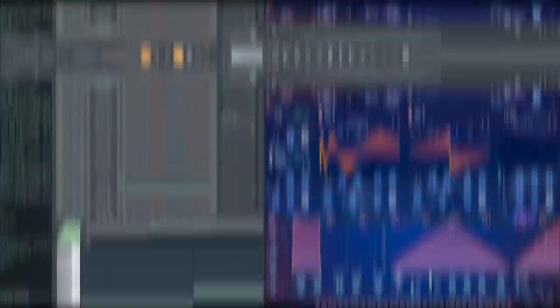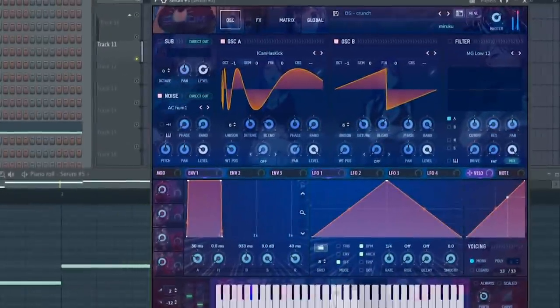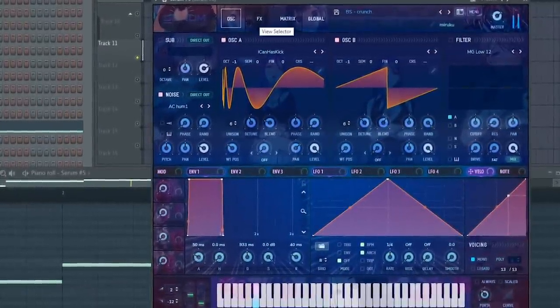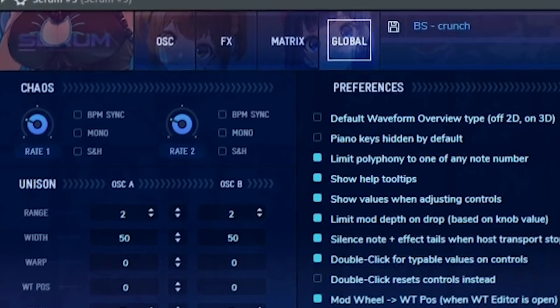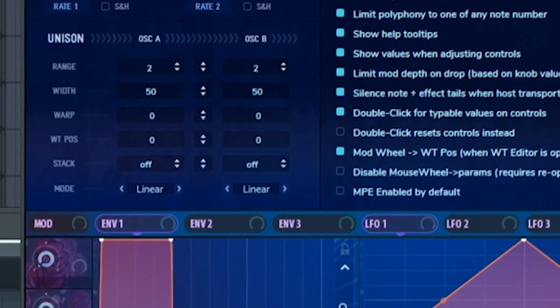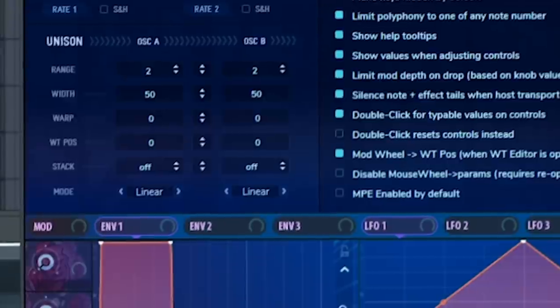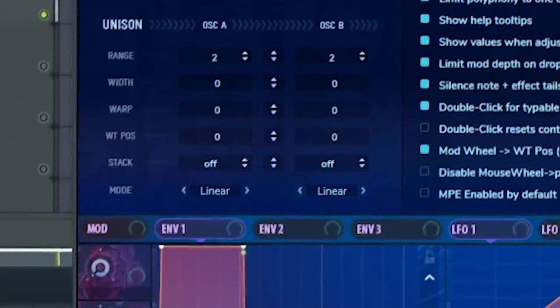For the base layer, first I use crunchy base. This patch can also be found in the 100k Serum presets. I don't need to tell you about the oscillator tab, the FX tab, and the matrix tab. All I need to say is, in the global tab, the width for both oscillators A and B — I use a width of 50 for both oscillators. It makes the base neither too wide nor too mono. The second layer for base is also found in the 100k Serum presets, and this patch is completely mono.